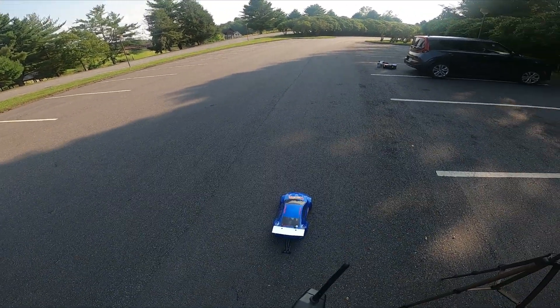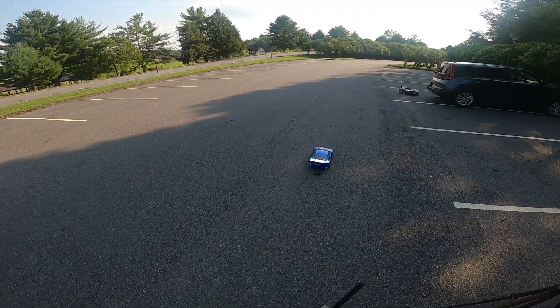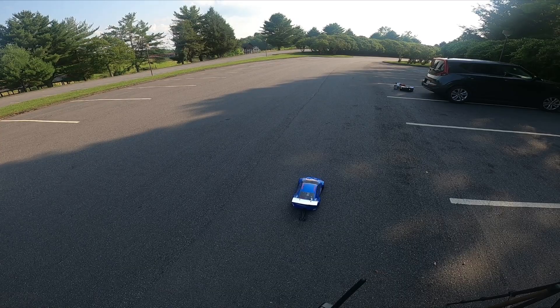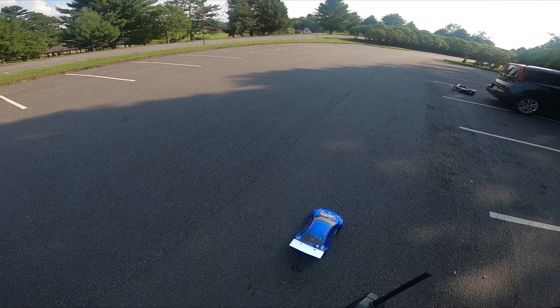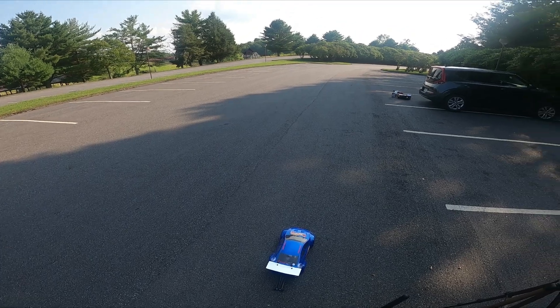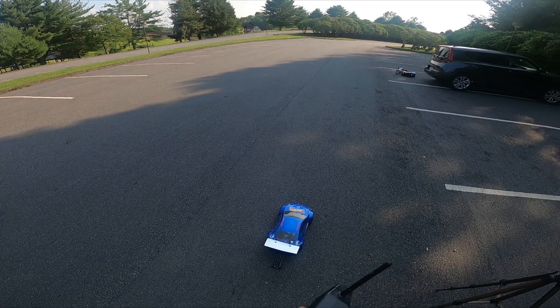This thing has way too much steering angle for a drag car. The car is set at one degree of toe-in in the front, zero degrees toe in the rear, zero camber all the way around. I want to get the maximum amount of contact patch out of those Big Daddies.